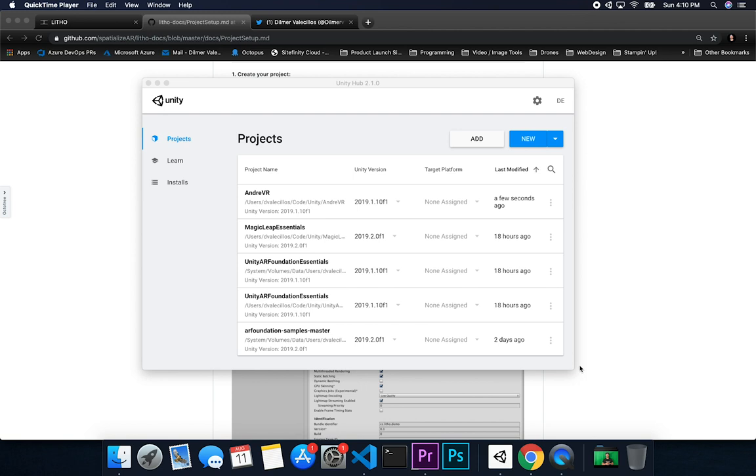Let me show you how to get set up with Leto. I'm going to go through their documentation because I'd be lying if I said I remember all the steps. We're going to follow their instructions and create a project. The repository is github.com/specializer/AR/Leto-docs. Their email is in there, so if you have questions you can reach out to them.